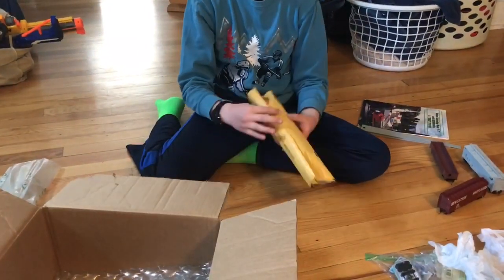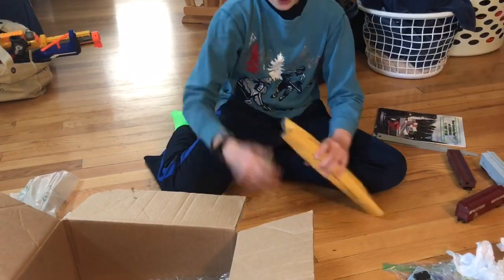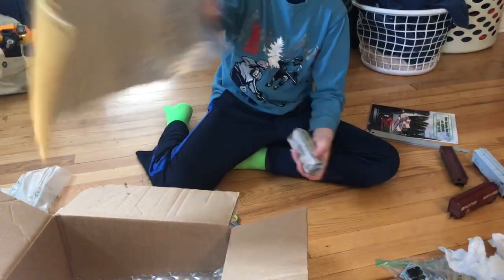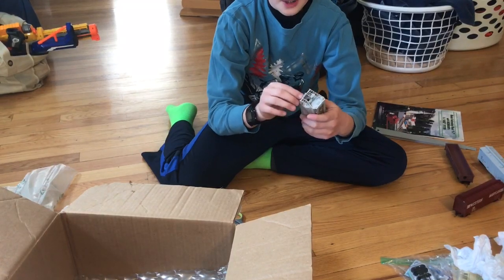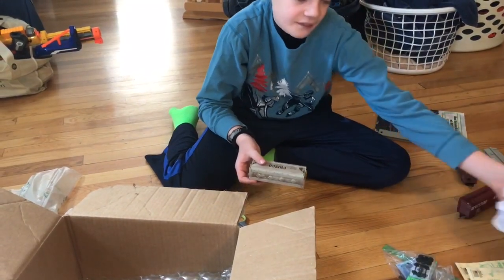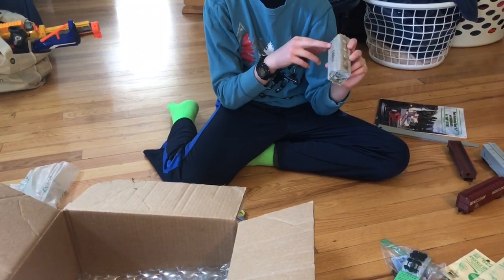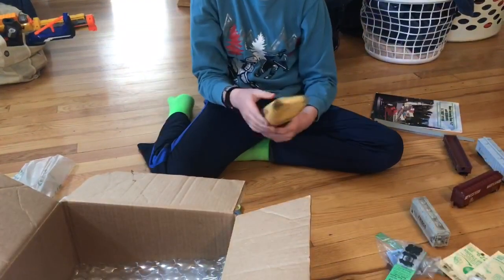This is one of the Frisco covered hoppers — the wheels weren't built very well and the couplers are kind of coming apart, which is what all these parts over here are for. The bodies are really nice though. There's actually two of them with the exact same number, so I'm not going to bother unpacking the second one since it's the exact same thing.